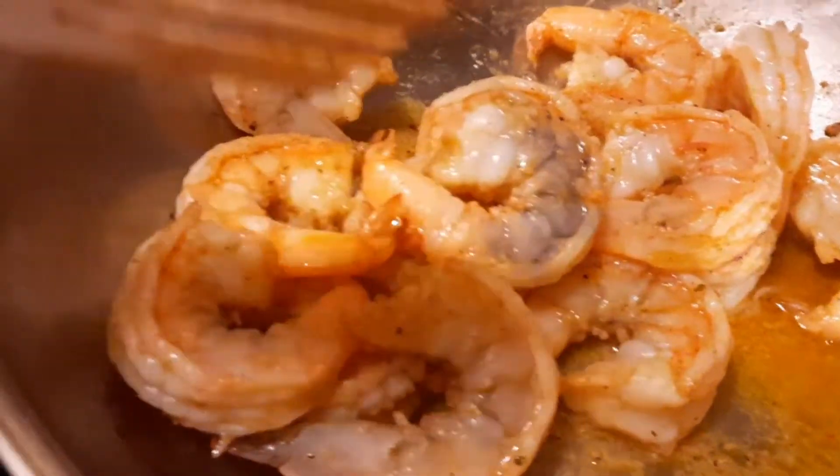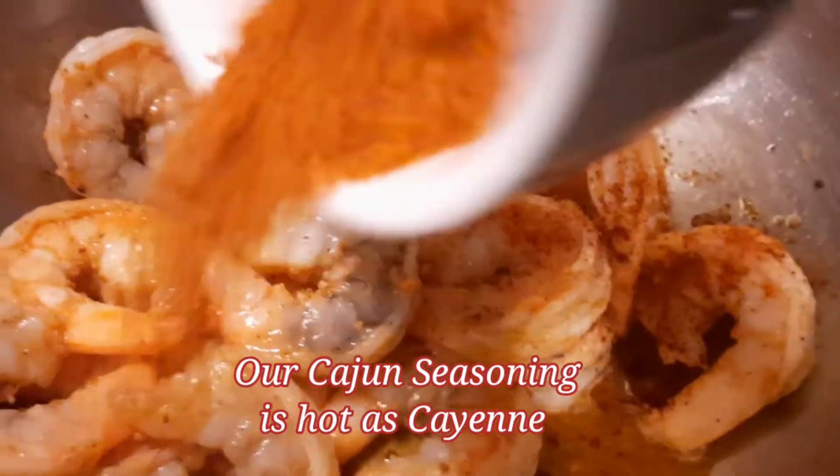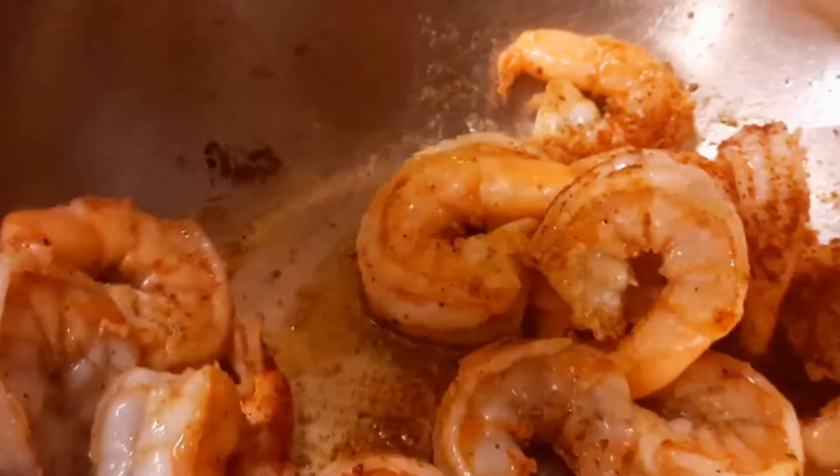It's been cooking for about a minute. We're going to go ahead and add a little more of our cajun spice and mix it in. Once this is all mixed through, it'll be done.